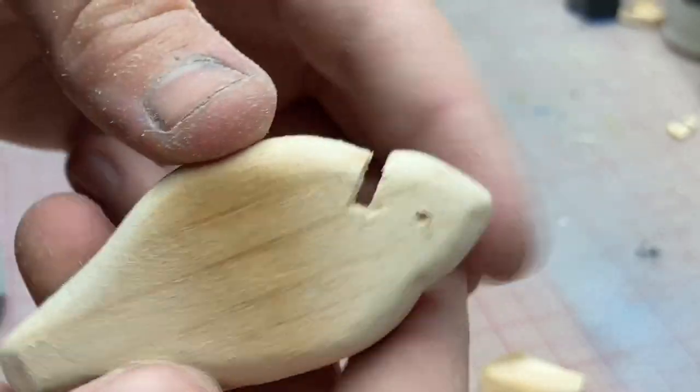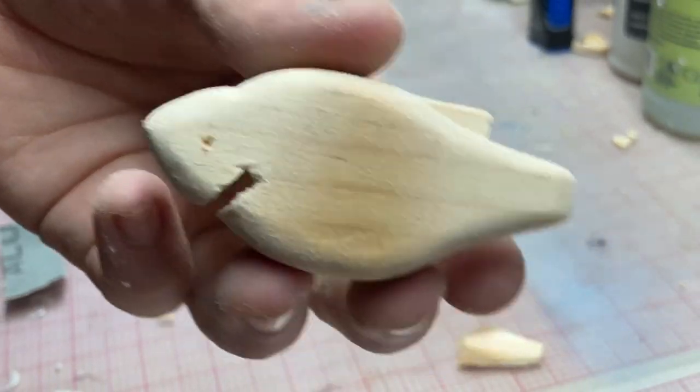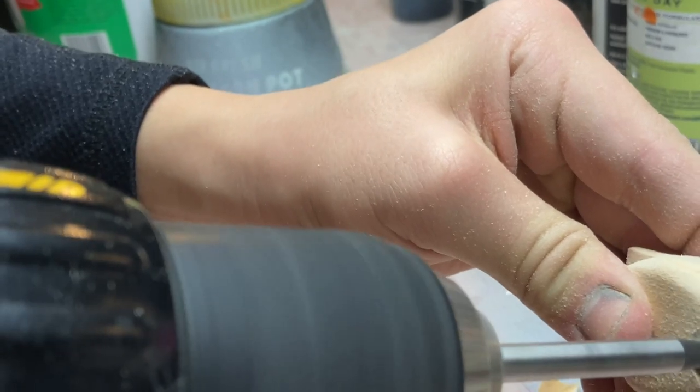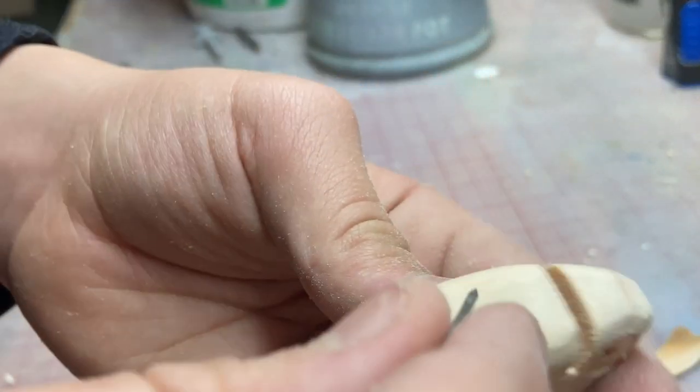I just kind of marked out where those eyes are going to go with that Forstner bit. Let me zoom out — now we're going to drill them. Now we're going to figure out where we're going to put the hook hangers and line ties. I'm going to drill this.